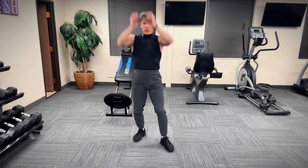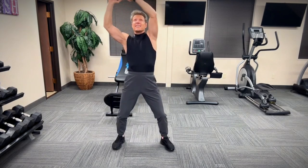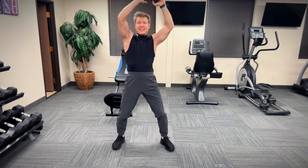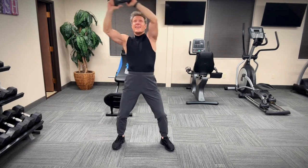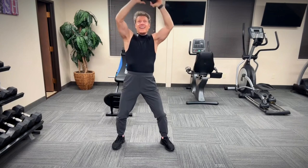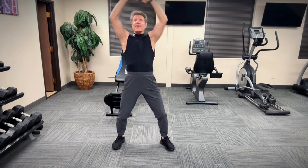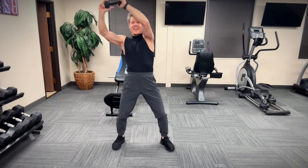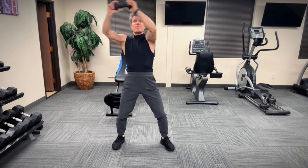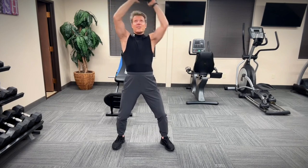From here, put the weight overhead and then circles. Keep your abs nice and tight as you circle. Standing abs, guys — 21 Day Abs Challenge, I know you can do it. Now let's go to the other side. Keep it nice and tight. I can definitely feel this, and I'm sure you do too.